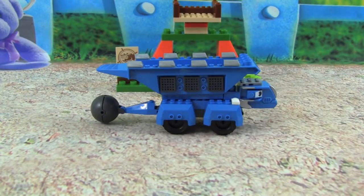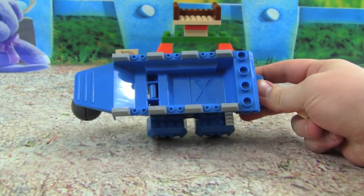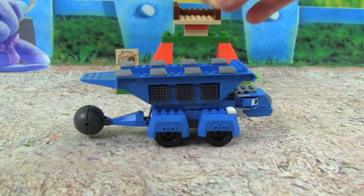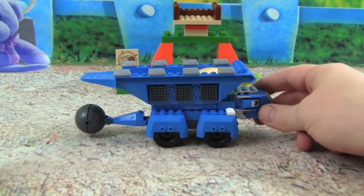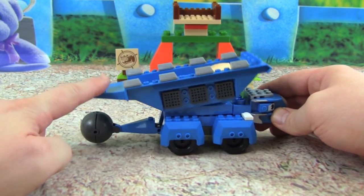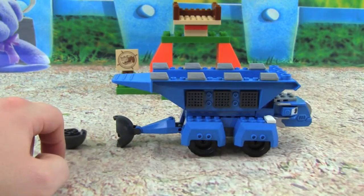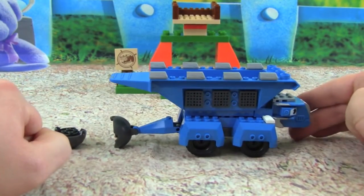Now let's take a look at how the Target Toss part works. If you look inside Tauntaun, you'll see there's an X in his bed, and if we load a rock in here, in the X part, then we can hold Tauntaun down and launch this like a catapult. Watch — whoa, that is cool. Great shot, Tauntaun.